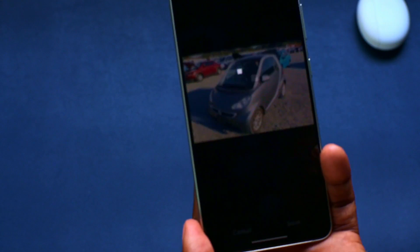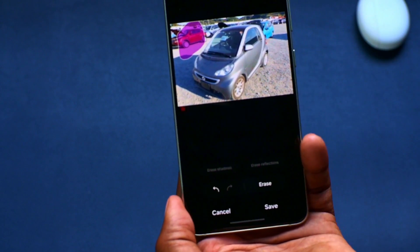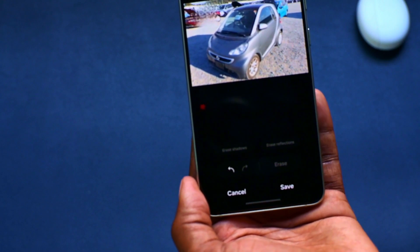There's also an object eraser feature. Let it do its magic — for instance, I want to get rid of this vehicle here. I'll press erase, and the car has disappeared. I just selected a bit of the car and it vanished.